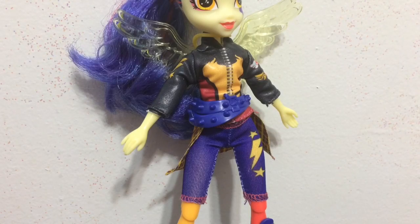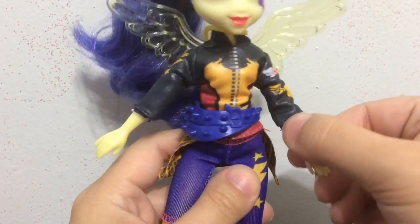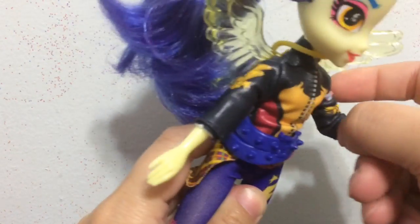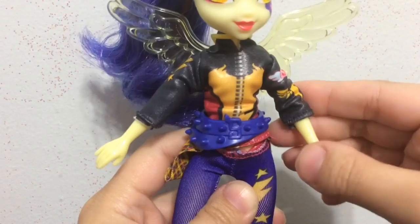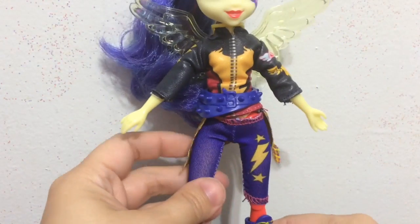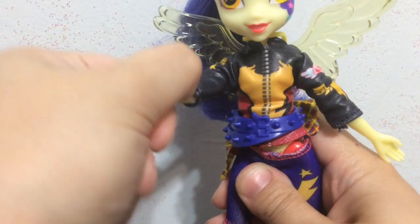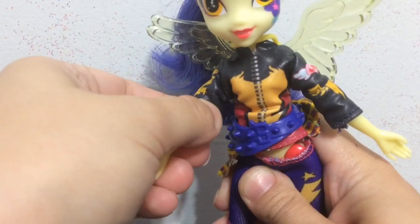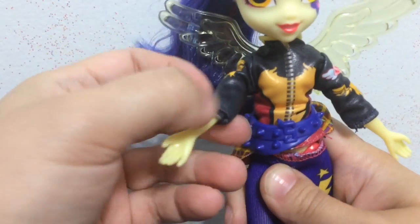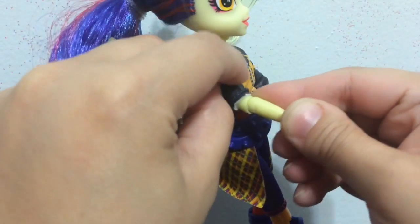The second thing: both Sugar Coat and Indigo Zap have joints in the elbows, so you can straighten up their arm, you can bend it — it has more flexibility now. And in the knees, which — yes please, more Equestria Girls with more articulation. I love it. This arm — does this arm not have a joint? One did and then now they have one without. Oh no it does — I was just bending it wrong.